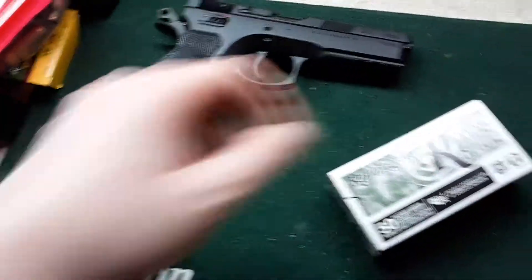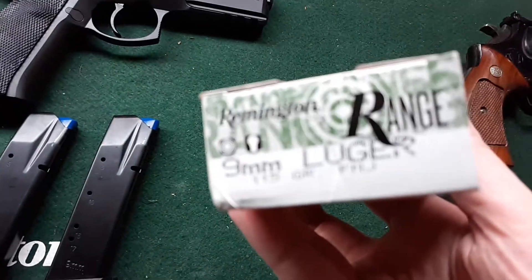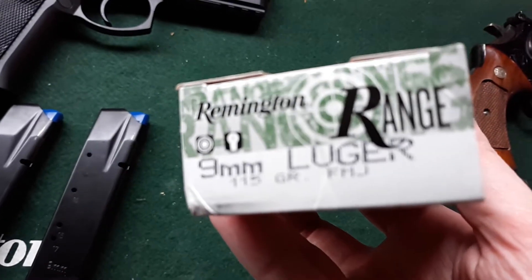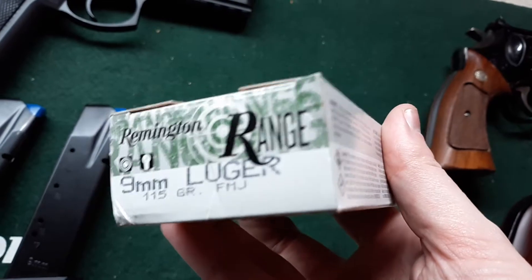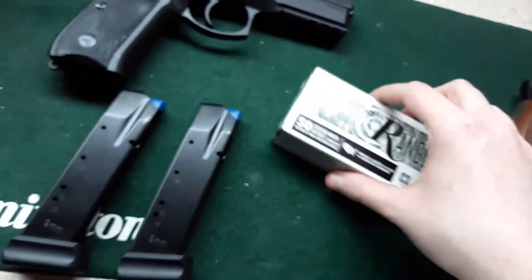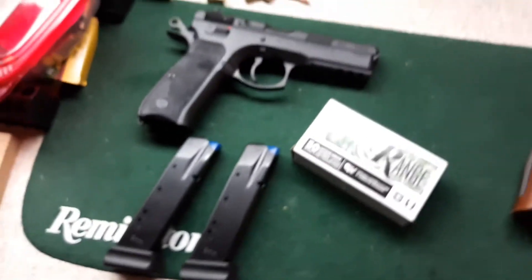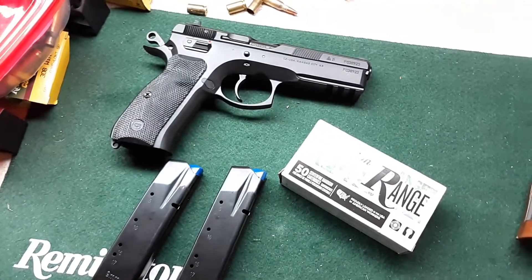It came with two 18-round magazines, and I got a box of Remington 115 grain full metal jacket nine millimeter ammo at the store when I bought it. There will be more videos on this coming soon.